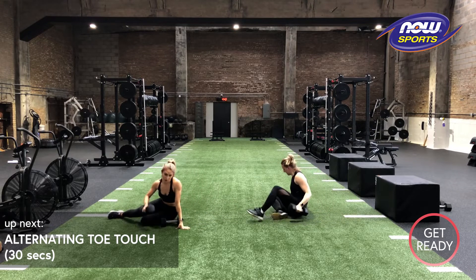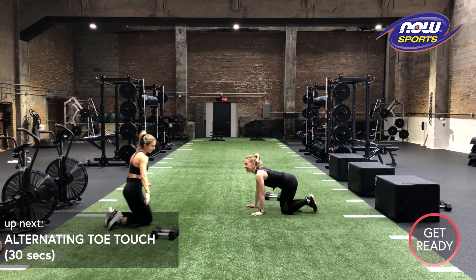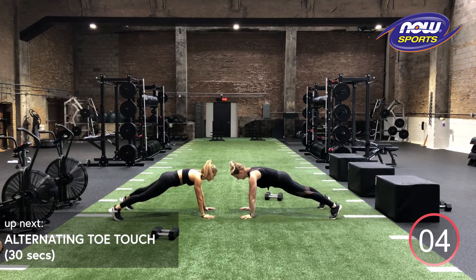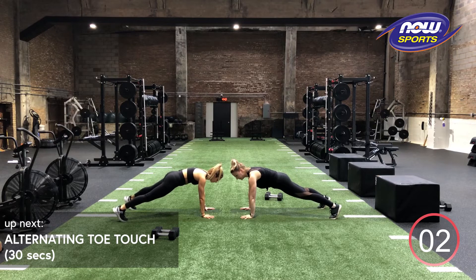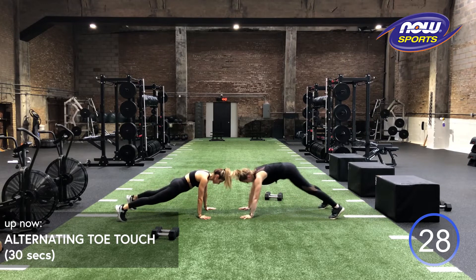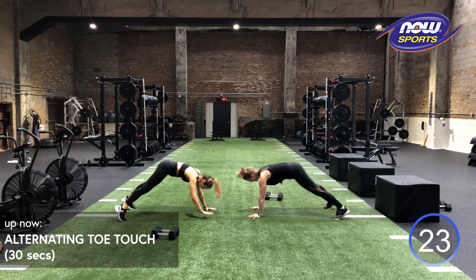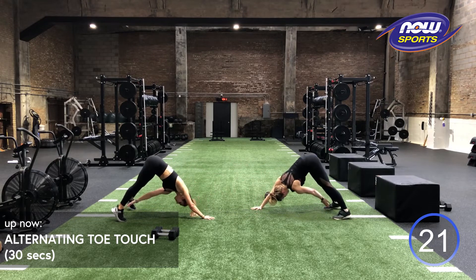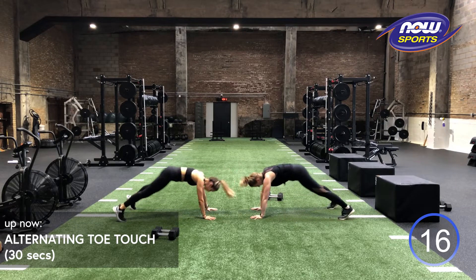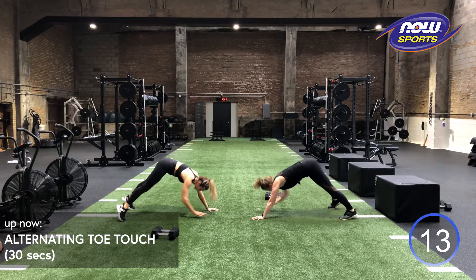We're going to be going into our alternating toe touch. We actually don't need our dumbbells for this one. We're going to come up into a plank position. Going in three, two, one. You're going to take your right hand, reach it back to your left toe, butt comes up, and then right back down to that plank position. We want our body to sort of go into that down dog position. Our butt comes up higher than our shoulders, and then when we come back down, we're right into a perfect plank position, not letting our hips dip, not letting our butt stay high.